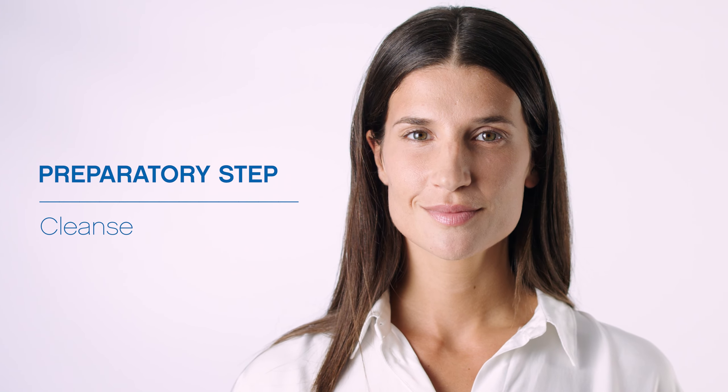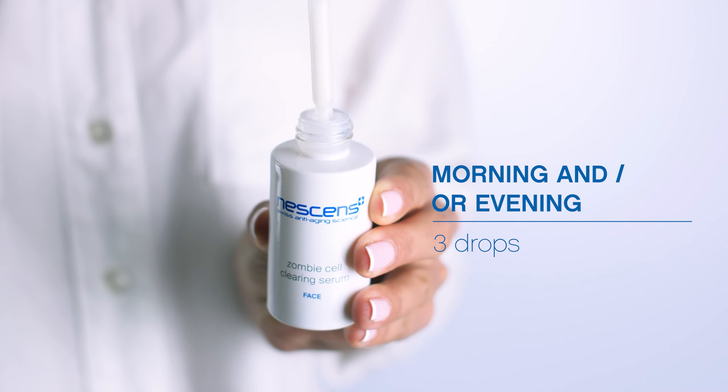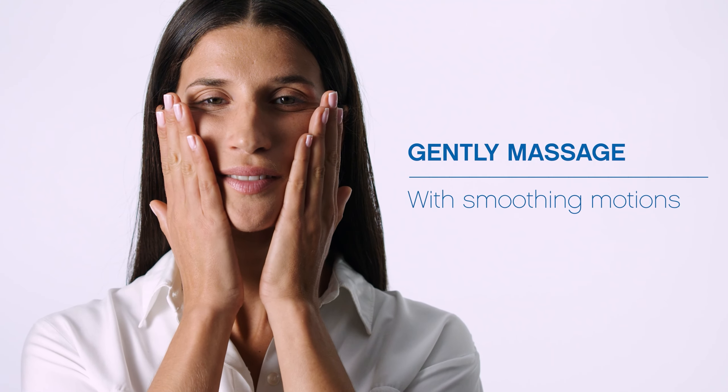On a cleansed skin, apply three drops on your fingertips in the morning or twice a day and gently massage with smoothing motions on your face and neck.